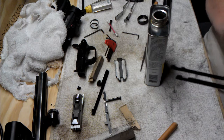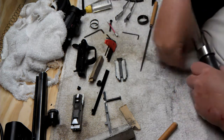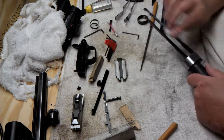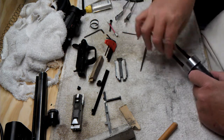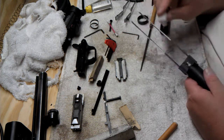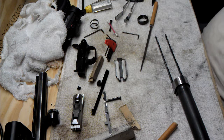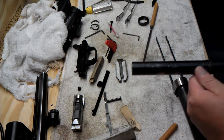Acetone just needs a good wipe down. We'll wipe everything off — this is to degrease everything. I don't have great expectations, though, because the action bars are a pretty high-wear part. The bluing isn't going to stay on forever anyway — it's a part that gets moved every time you chamber a round. My magazine tube also has some spots in it and I'll be touching those up too.